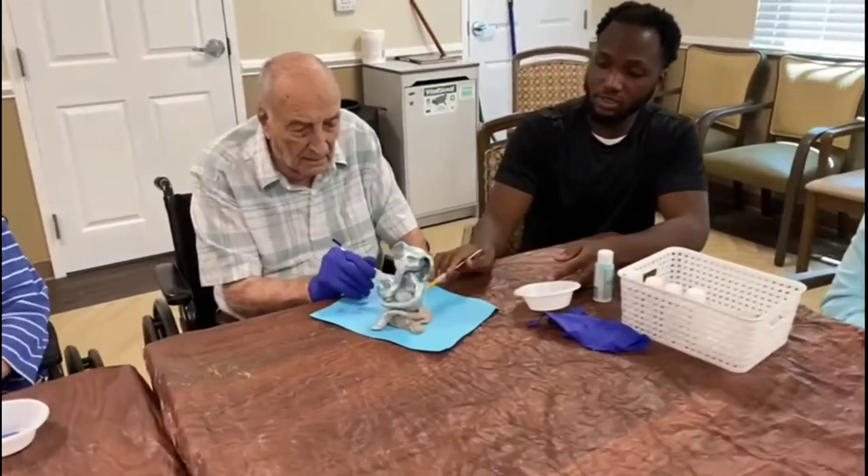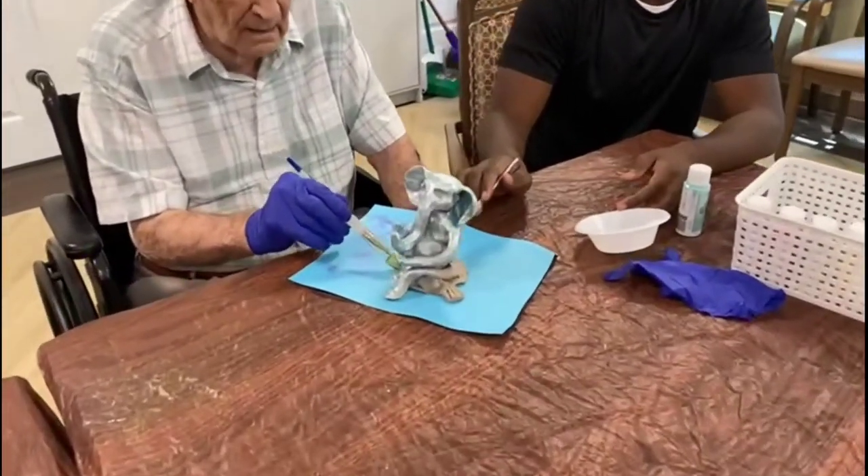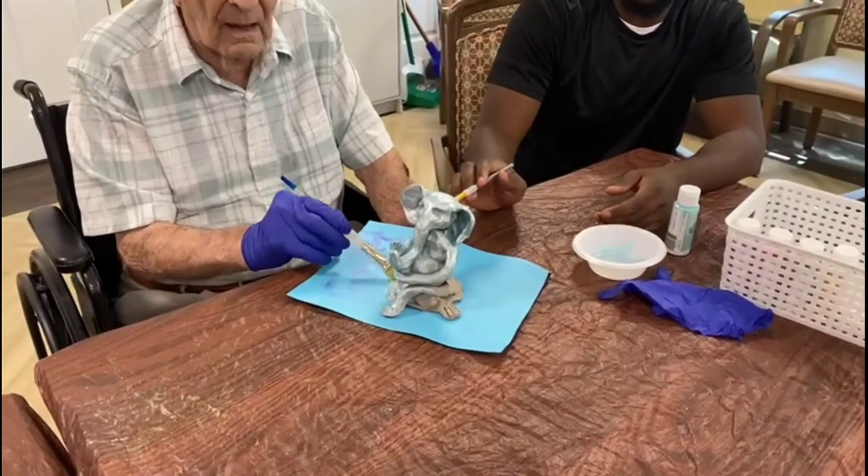We started working on a project with all the Ganesh, and this is the one that we did from the sculpting class.